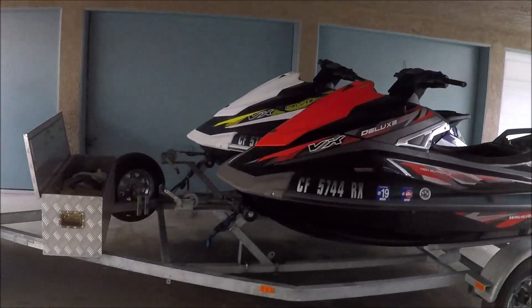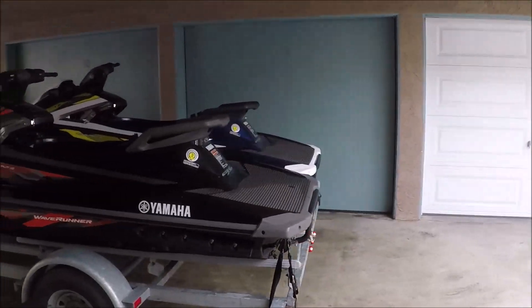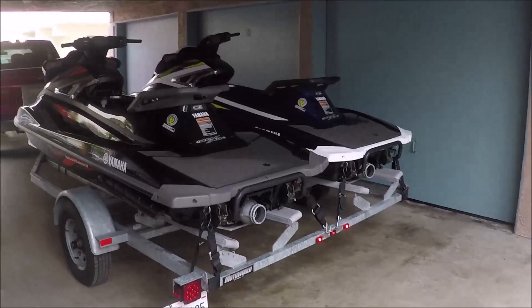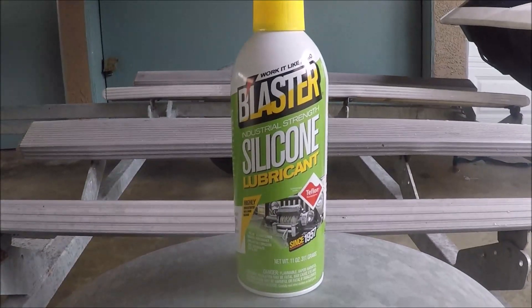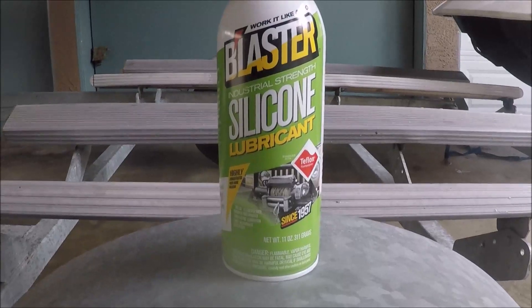We just returned from a day on the water and it's time to take the two VX Deluxes off the trailer and put them onto carts for storage. To make this easier, I had previously sprayed the plastic trailer bunks with regular automotive silicone.